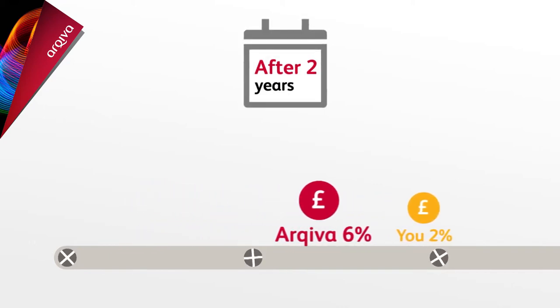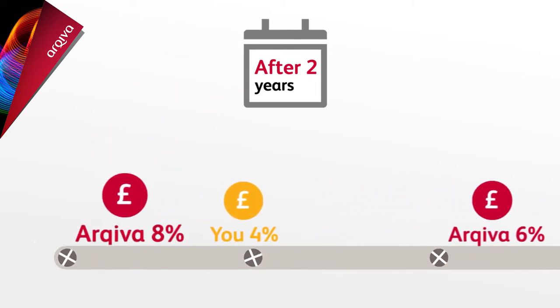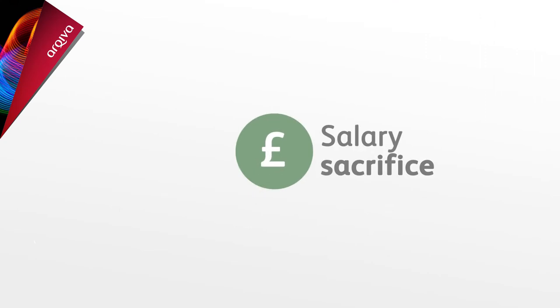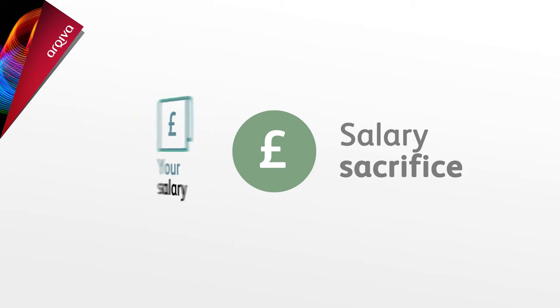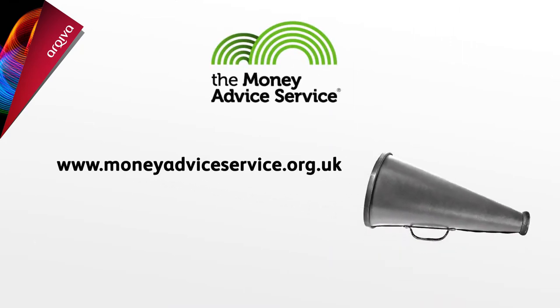After two years, if you pay in 4%, then Archiva increases their contribution as well to 8%, but you can change back to the lower level if this suits you best. Your contributions are paid through salary sacrifice, so you get extra savings — think of it as simply exchanging salary for an equivalent non-cash benefit, in this case your pension payment. You can find out more about how it works and if it's right for you on this website. If you don't want to pay through salary sacrifice, you just need to let us know before you join.